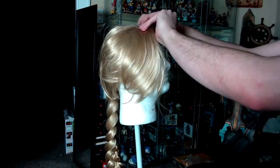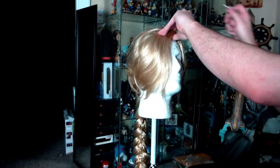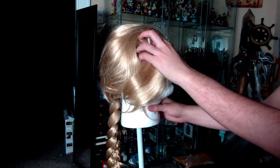Hey guys, today I'll be showing you how I transformed this $30 Amazon wig into a pretty decent Rapunzel wig, if I do say so myself.